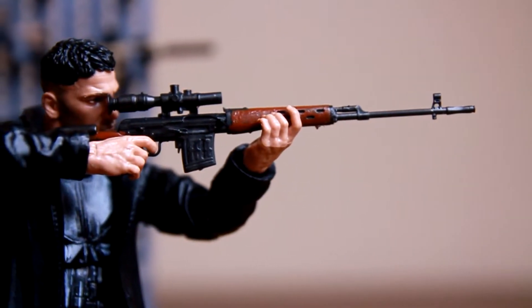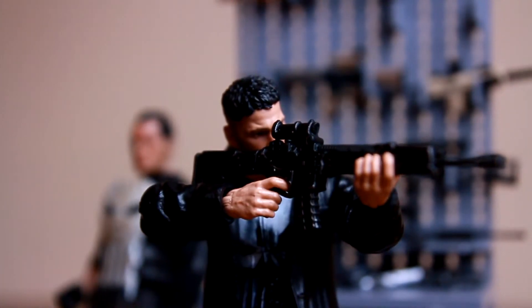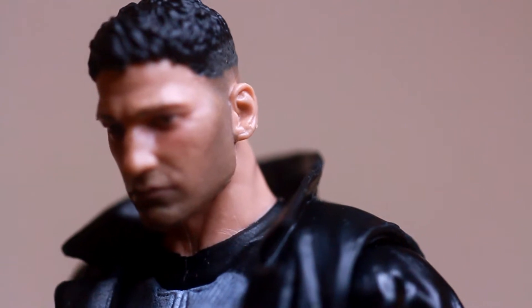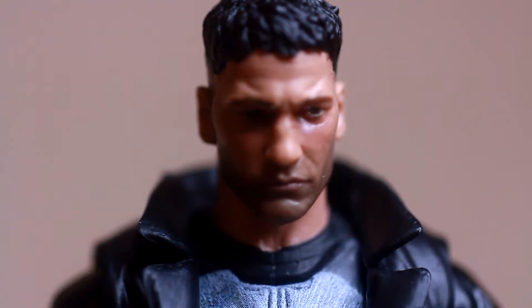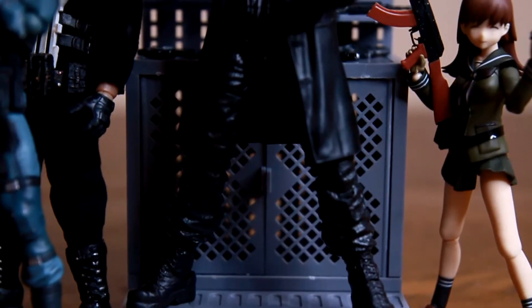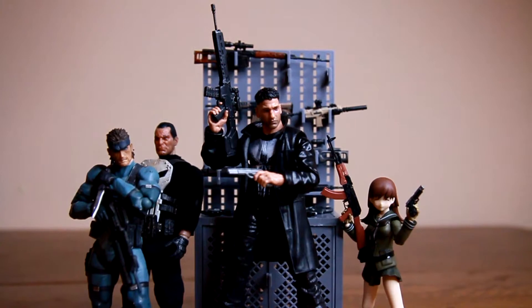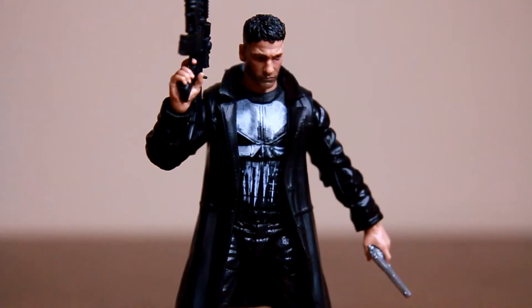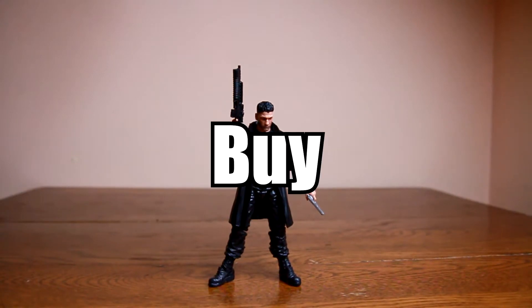There are a few things that could be improved on: an ankle bend for a better-looking stance while holding his rifle, a bit more detail in the haircut fade along the back of his head for a smoother transition, and maybe a double joint at the elbow. But overall, with the points of articulation, level of detail in both paint and sculpt, as well as his current price tag of $20 US, he's definitely worth the buy.